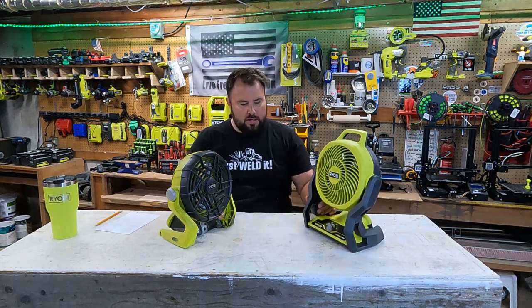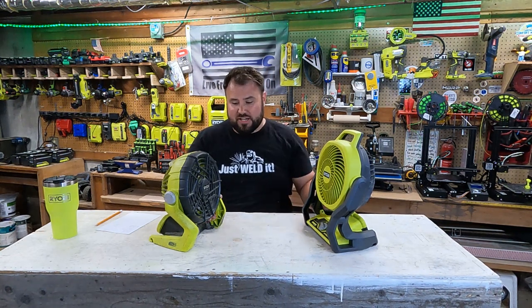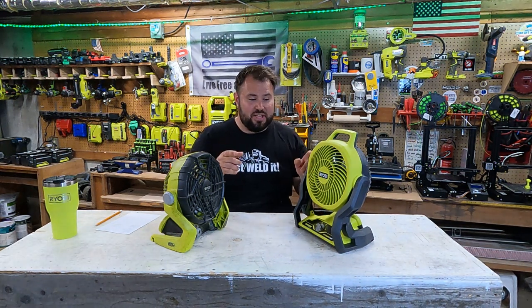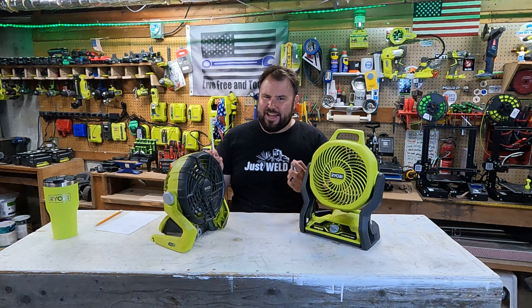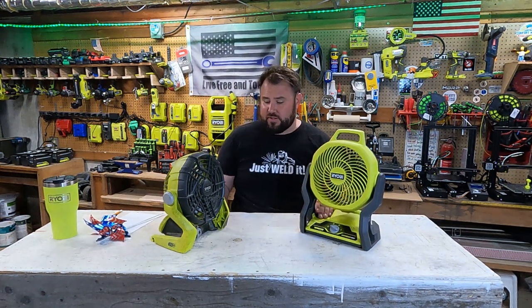We're going to test these out today, not only on how loud they are, but we're also going to test to see what the actual airflow is. I'm going to use the same thing I did last time in order to test this out. You all may make fun of me for doing this, but this little pinwheel works fantastic for gauging airflow, at least from a distance.